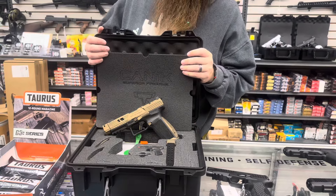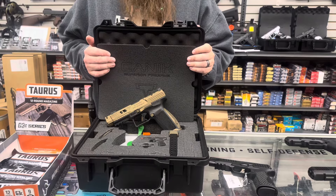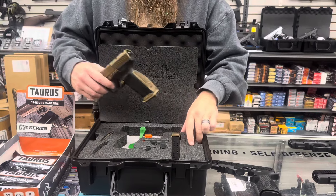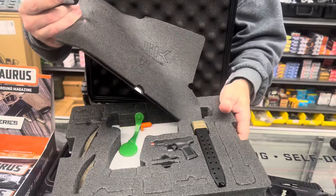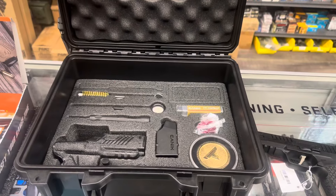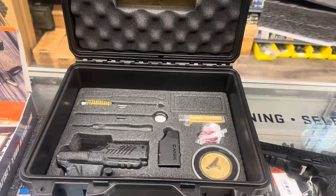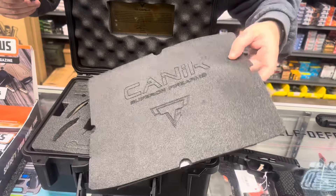Got a couple more of the Canik TTIs in for a restock. You guys love them — fantastic pistols. You get the gun, extra magazines, back straps, the plates, the tools, a nice holster, recoil spring, coin, cleaning kit, and mag loader. Everything you need to get started.